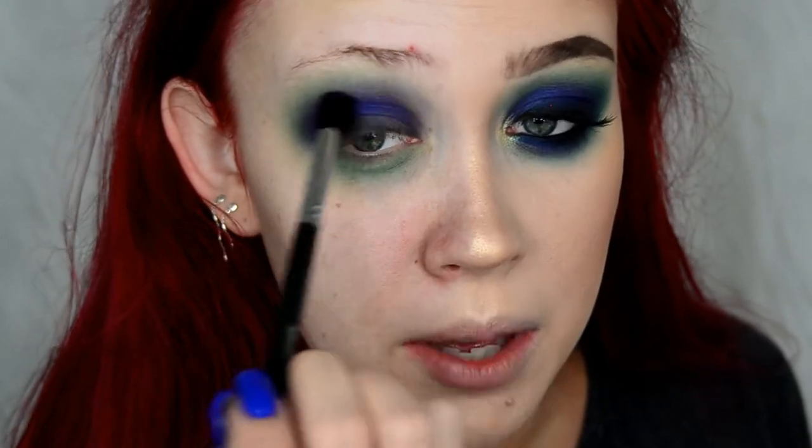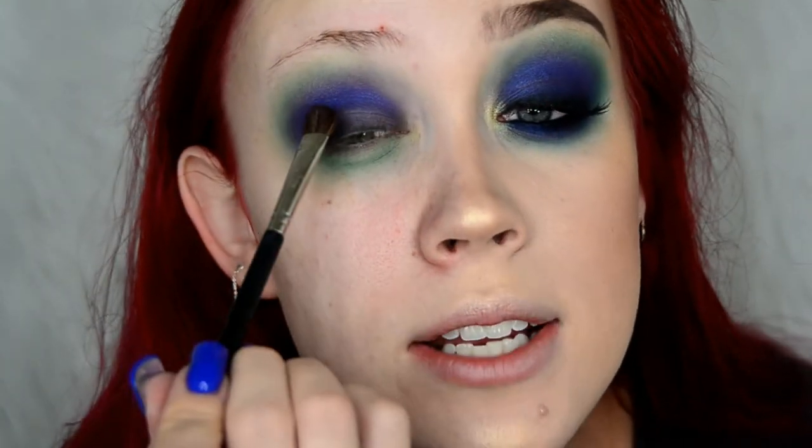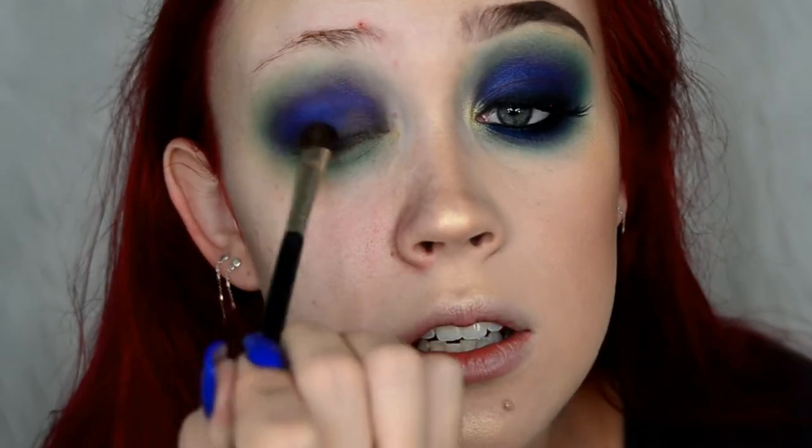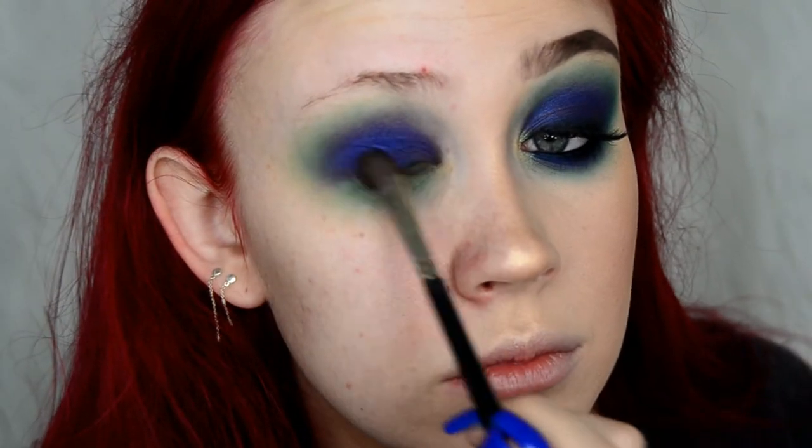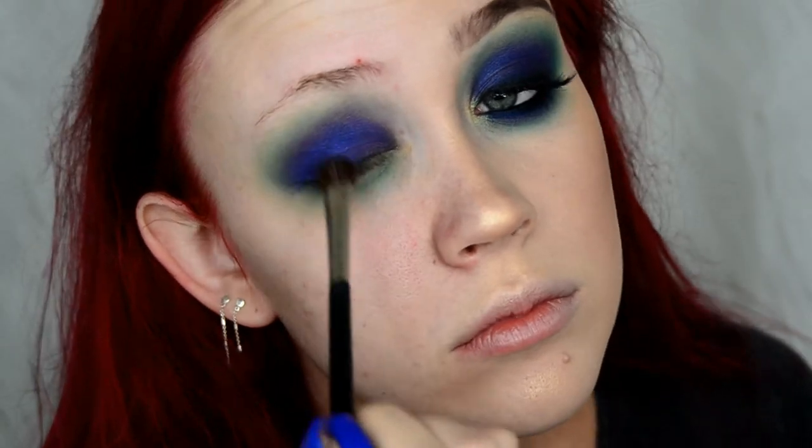Once the crease color has reached the pigment level I want, I'm going to switch to my Japonesque 230 brush and take more of that blue and bring it down onto my lid. Then I'll switch to my little Glam and Beauty pencil brush, take more of Twerk, and bring it under my eye, keeping that rounded shape on the outer corner.